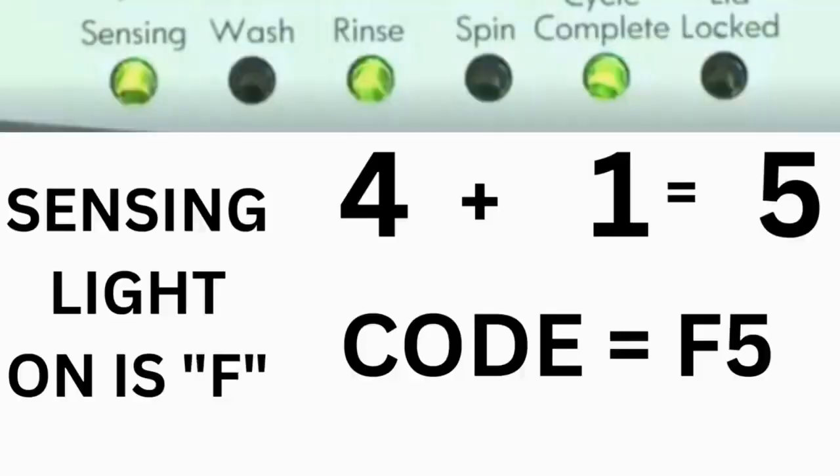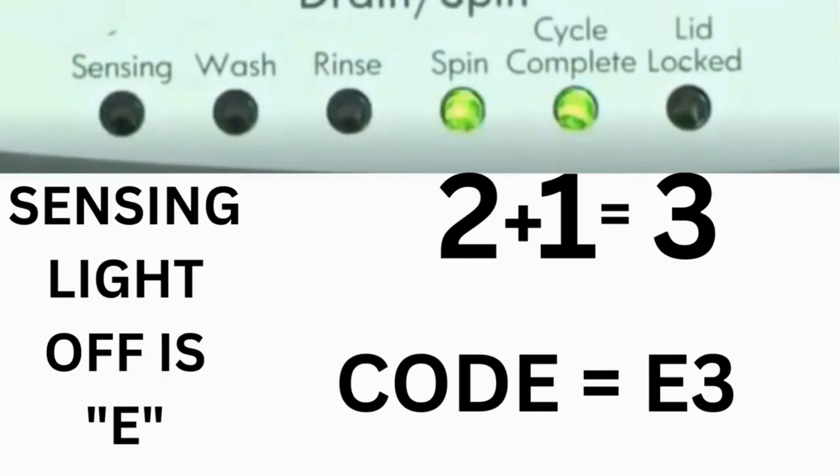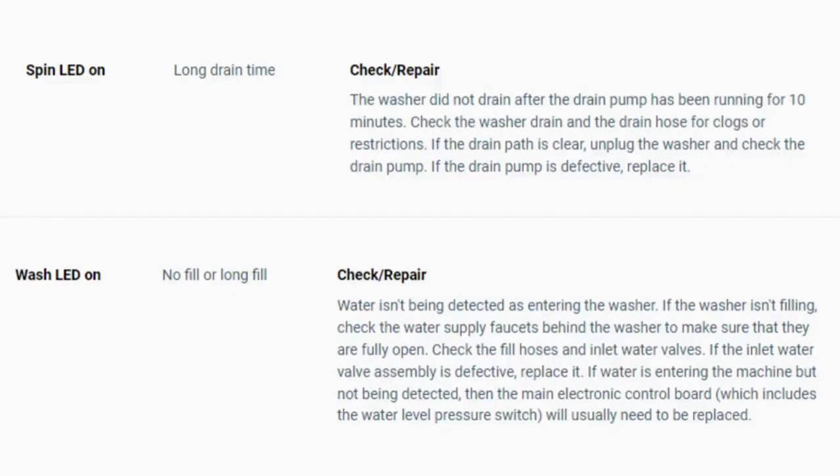For example, for error code F5E3: when the sensing light is on, the rinse and the cycle complete lights are on — adding all three together equals 5 — so the first part of the code is F5. Then, on the other flash of lights, the sensing light is off but the spin and the cycle complete lights are on — adding them together makes 3 — so the second part of the code is E3. That's one code. The same error code flashes repeatedly until you turn the dial 1 click clockwise to show the next error code. Turn the dial again to see if you have any other codes. If there are no more codes, you're done. To exit diagnostic mode, turn the washer off.